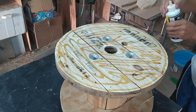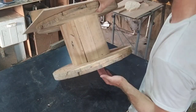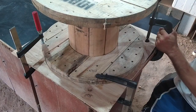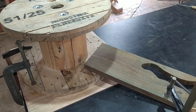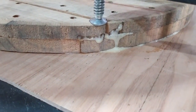I used an off-brand of gorilla glue — it's a polyurethane glue that expands and is kind of foam. Turning it upside down, I clamped it down. Since it's expandable glue it's better to clamp it well — this fills in any unevenness or cracks on top of the cable spool.